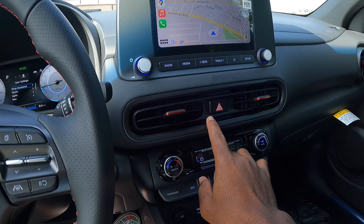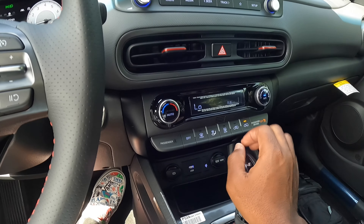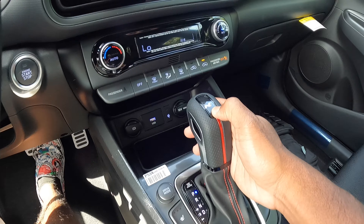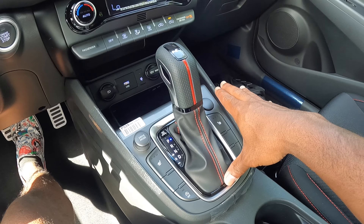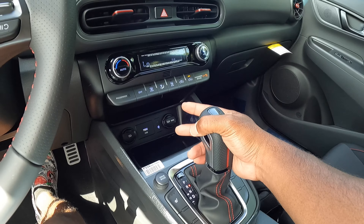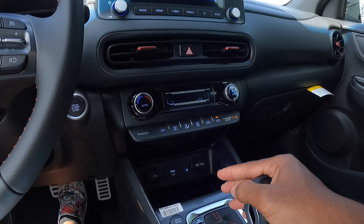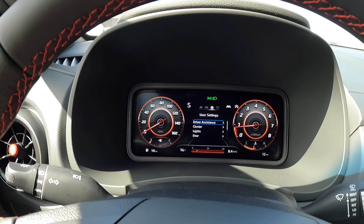The air vents and hazard button are here. This is a single-zone climate control with shortcut buttons. Down here are two USB ports and a 12-volt outlet. My iPhone 12 Pro Max does fit in the wireless phone charger. There's the N-Line badge on top of the shifter with perforated leather and red piping. There's also red stitching on the shifter with aluminum painted trim. Putting the Kona into reverse reveals the backup camera with trajectory and distance markers. The resolution could be a little better. Kicking it to the left puts the car in manual mode, and over to the left puts it in automatic sport mode.